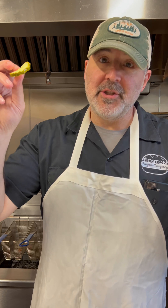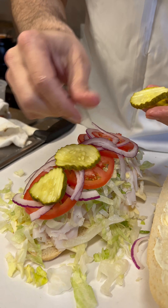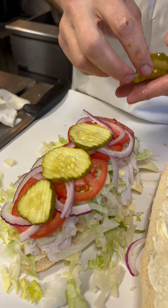I like pickles on a turkey sub, so we're going to do some pickles. One, two, three, four, and one more — five pickles right there.